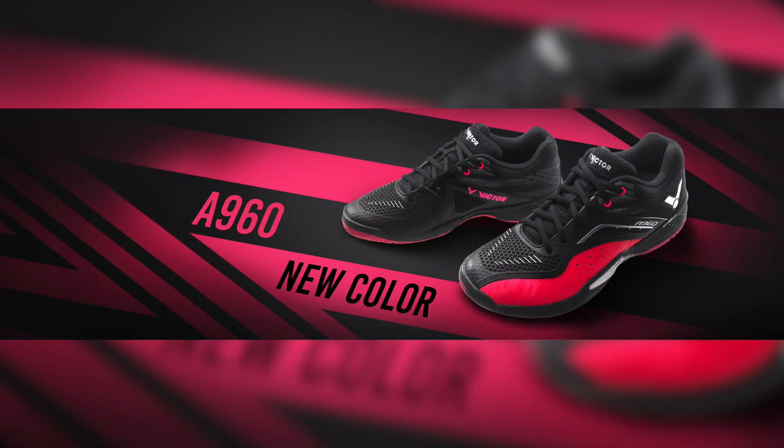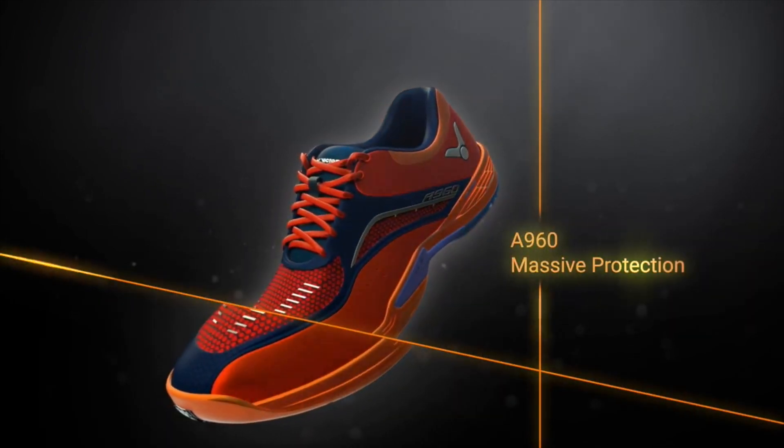This model comes in two colorways — like the one I have here in orange and blue — as well as the latest color, black and pink. Victor designed this professional shoe as an all-around shoe, with its key feature being its massive protection.